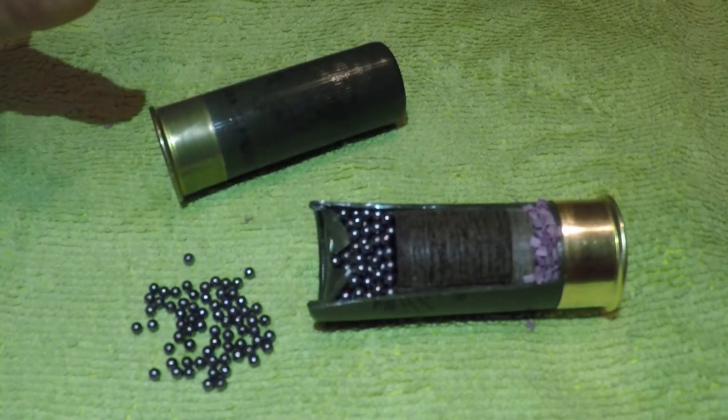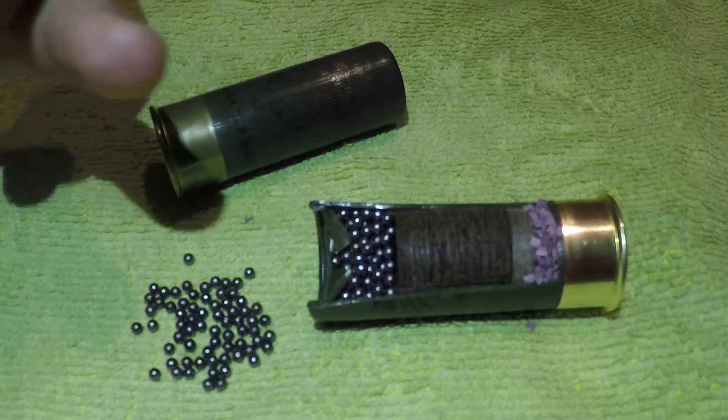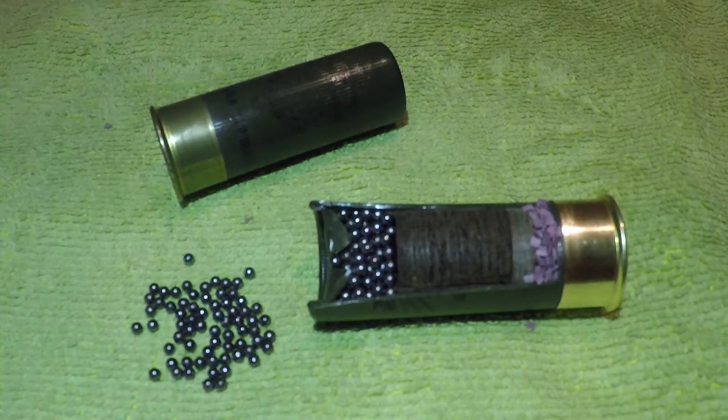I've cut open a cartridge here for you just to show you what's inside. There are three main components: you've got your shot, you've got your wadding, and you've got your nitro or gunpowder.